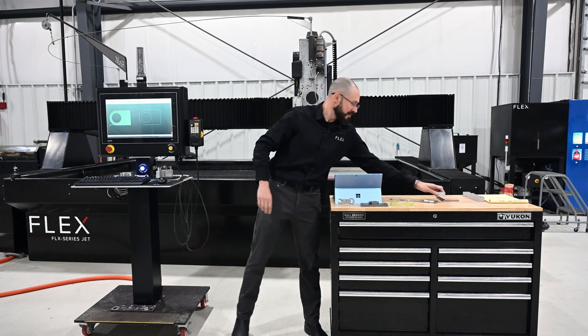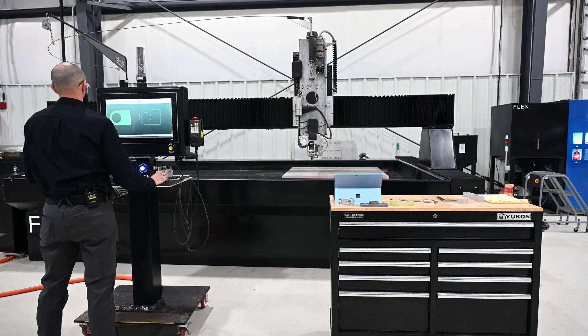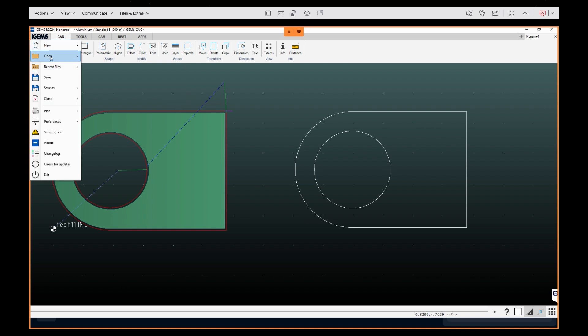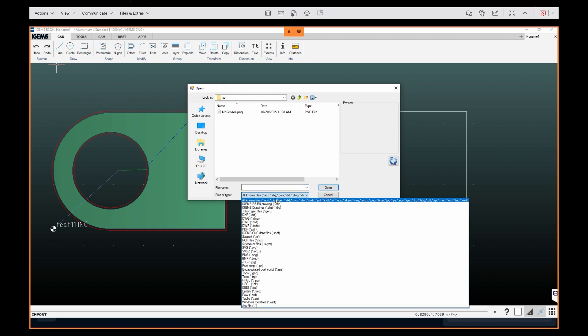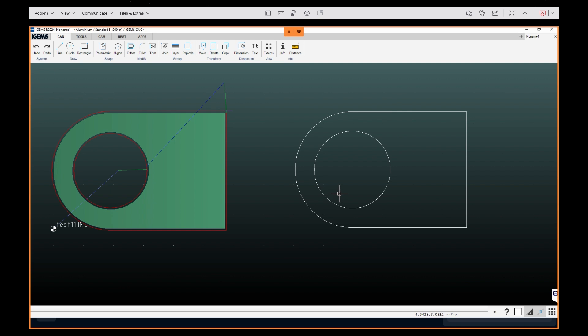I'm going to walk over to my iGEMS CNC CAD-CAM package and walk through real quick on how we would program this part. iGEMS is a full-blown CAD and CAM software suite specifically designed around water jet cutting. There are CAD tools in here — very familiar to any AutoCAD or similar 2D CAD program you might have used. There are also 3D tools in here if you want to make solids, lofts, and geometries. We can also import a wide array of file formats directly into this environment if you're designing in SOLIDWORKS, Fusion 360, or any of the other well-known packages out there.